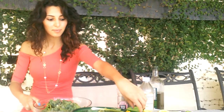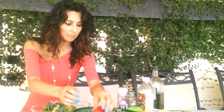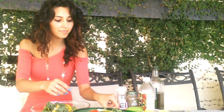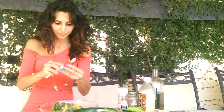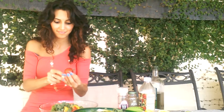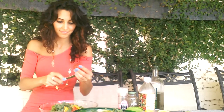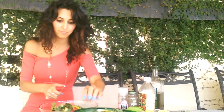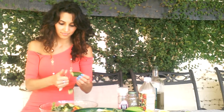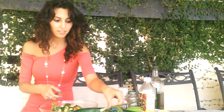More kale. More bell peppers. And then my tomatoes — I'm going to cut them a little bit. Maybe I'll throw them in. Cucumbers. My scallion. I love scallions in my salad. It gives a lot of flavor.